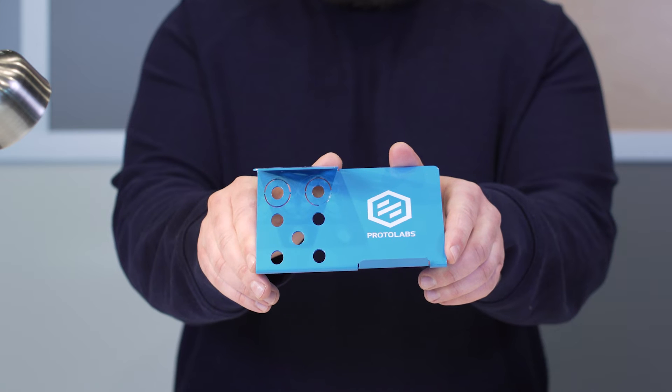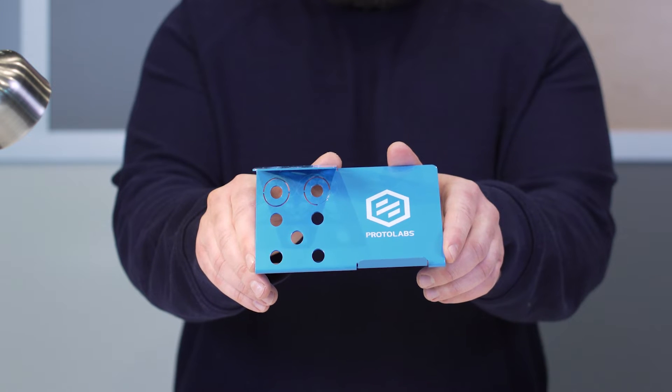Sometimes it's trickier than it seems. This is our Z-frame. This part looks small but it's actually packed with important tips to help improve your sheet metal designs. Some of the design elements are all about safety, some speak to function, and others just help your parts look better. Let's take a closer look.